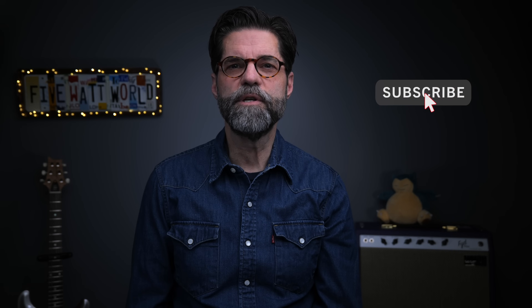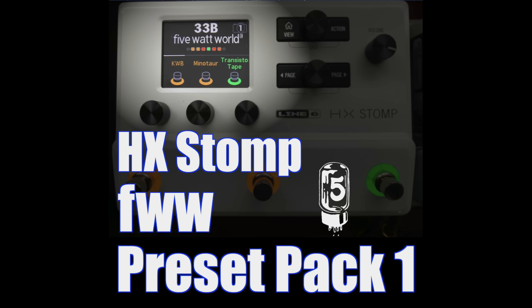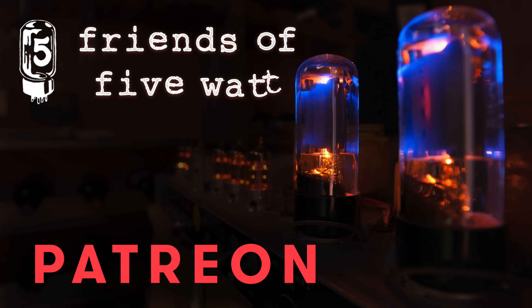If you enjoy our videos, make sure to subscribe. And if you've already subscribed, grab a hoodie or a stomp preset pack to support what we do. And to become a bigger part of 5 Watt World, sign up for the Friends of 5 Watt on Patreon. The links are in the description.